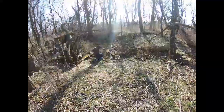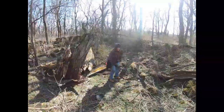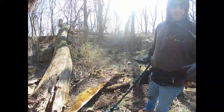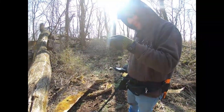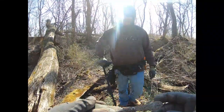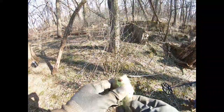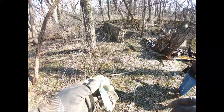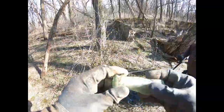Tom's over here excavating the whole cellar. Got some silver — well, silver-plated. That's an old butter knife, pretty cool. And here's an old piece of broken glass — look how thick that is. That's a pretty old one.